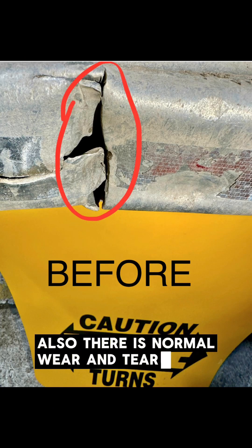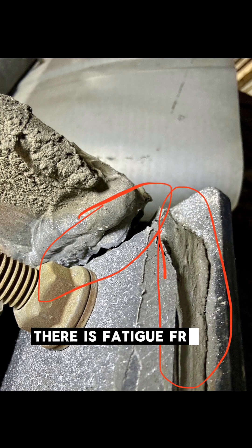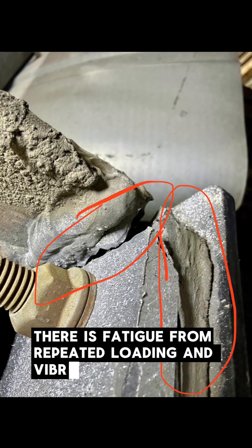Also, there's normal wear and tear. As is the nature of these trailers going off-road, there is fatigue from repeated loading and vibration.